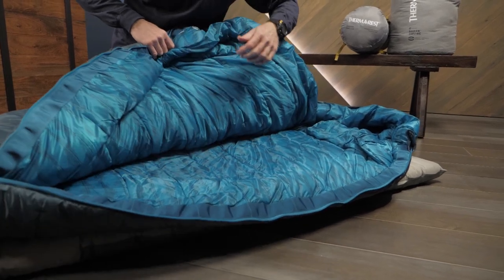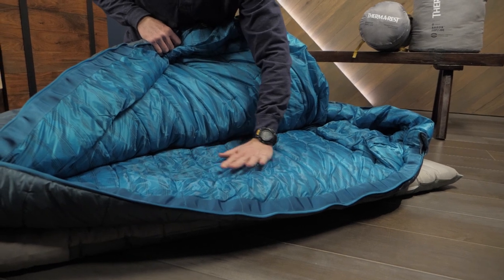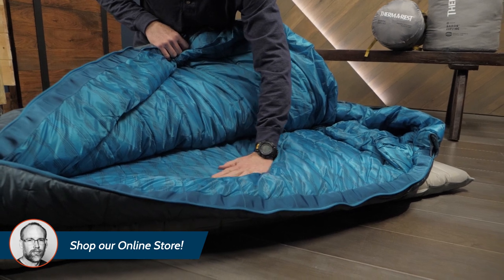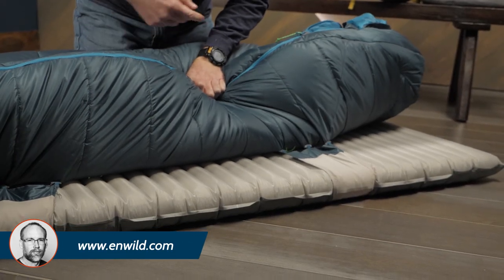This series uses zoned construction, which concentrates the insulation on the tops of the bags. That saves you weight without sacrificing warmth, but less insulation on the bottom of the bag means that you must have a pad suited to the temperatures.